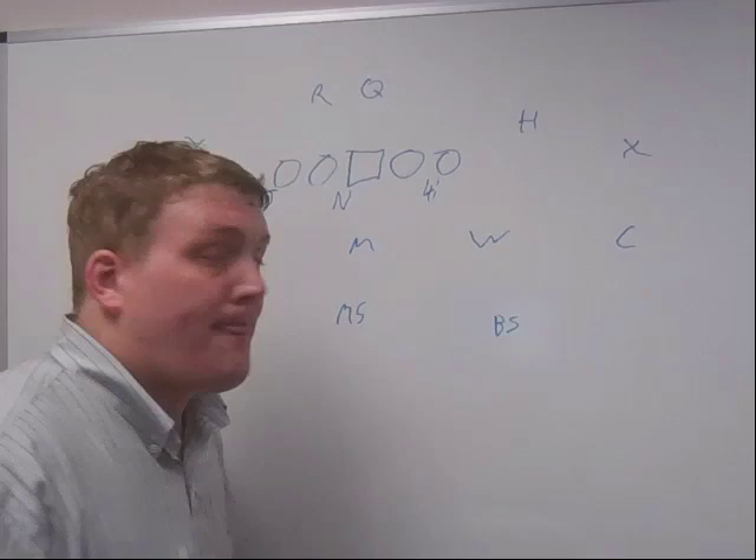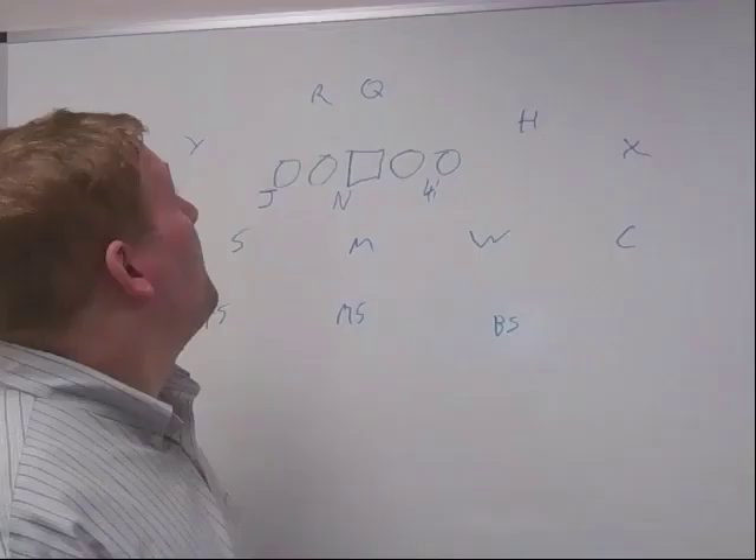Anyway, that's just my projection. I could be way off, I could be completely wrong, but this is ultimately what I think Baylor is going to start as their base defense.